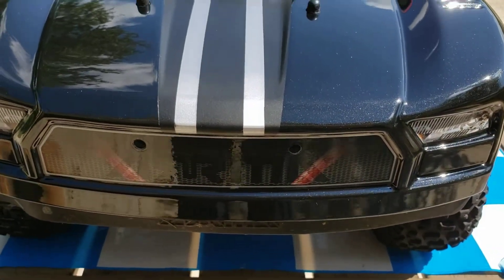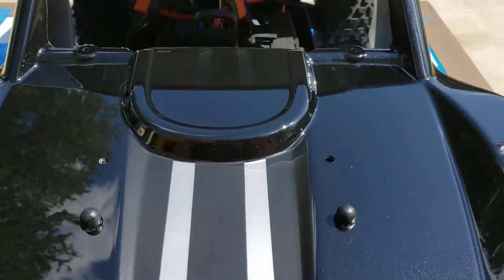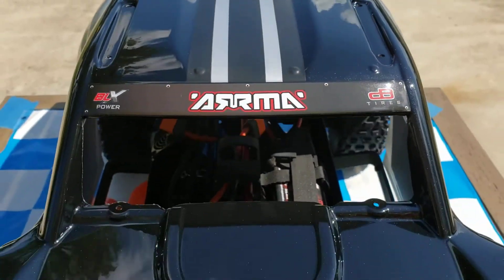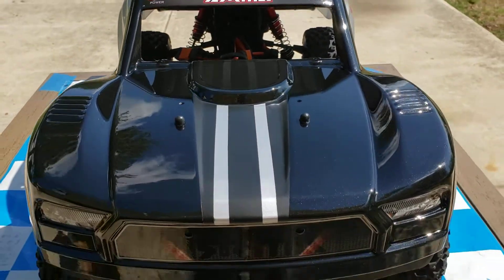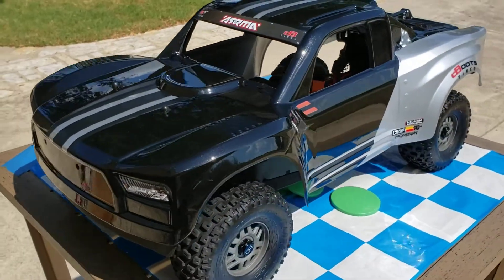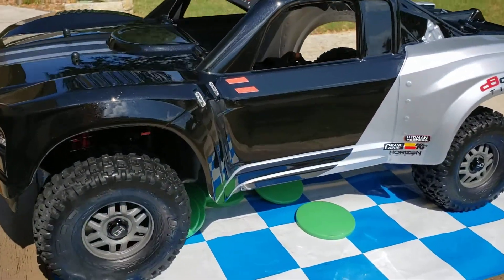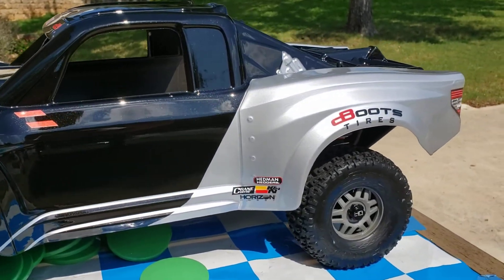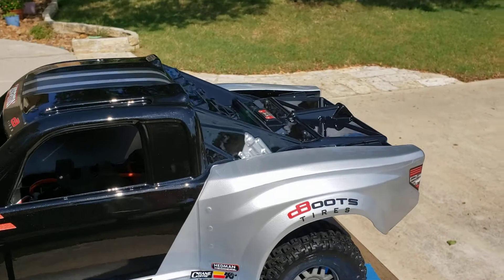A couple silver racing stripes down the middle, and he wanted a matte racing stripe going down the back. I think it came out pretty good — I really like that metallic black. Pretty simple, just went with that silver theme around the side. I didn't go too heavy on the decals; I'll let him figure that out when he wants.